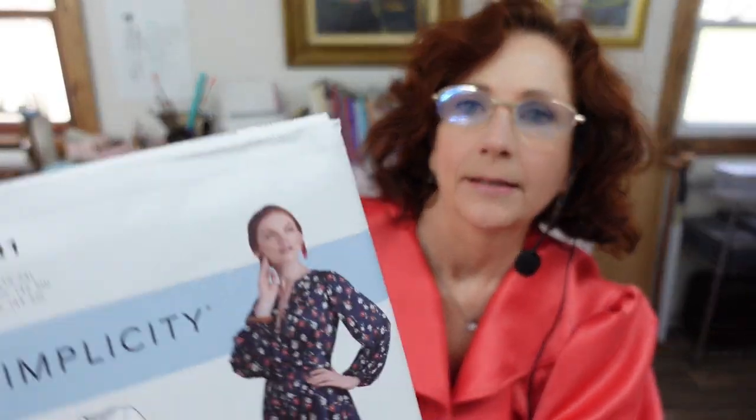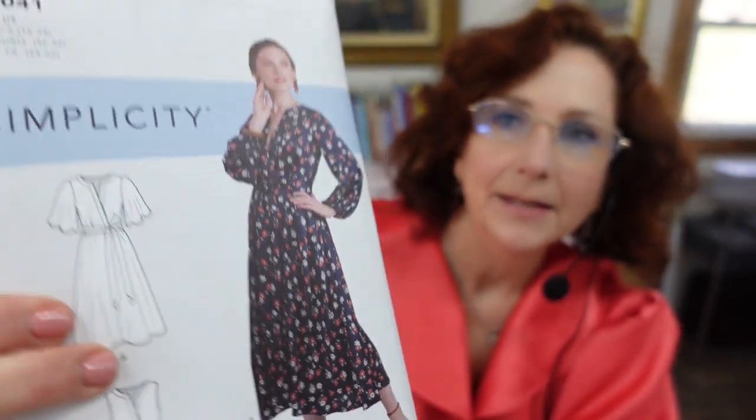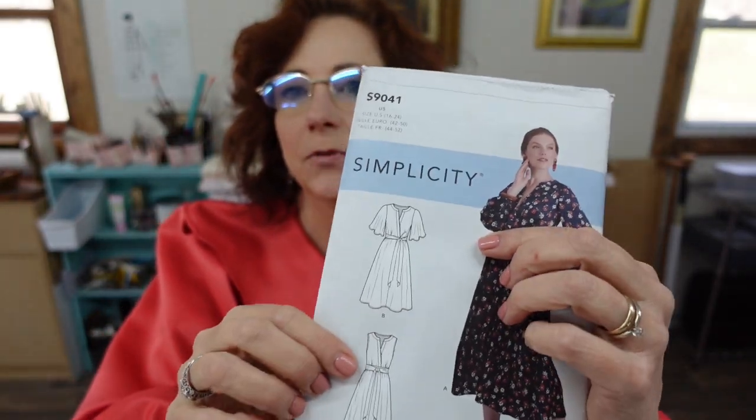I am strategizing for my next project. This is a big dress from Simplicity. I like it because of the wide sleeves — I'm wearing my poofy shirt today, big and bold because I can. It has a mock wrap-type top and a fuller skirt.